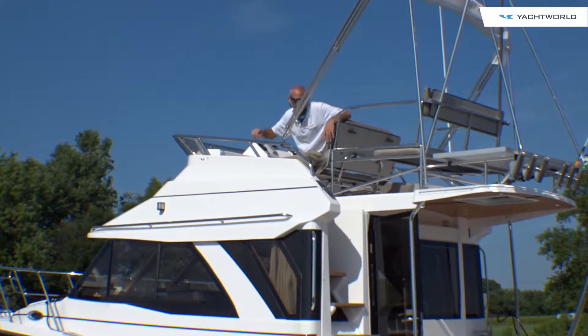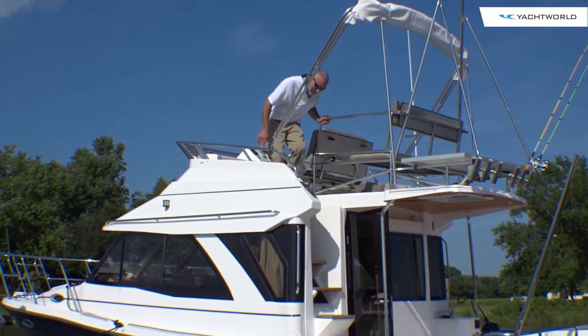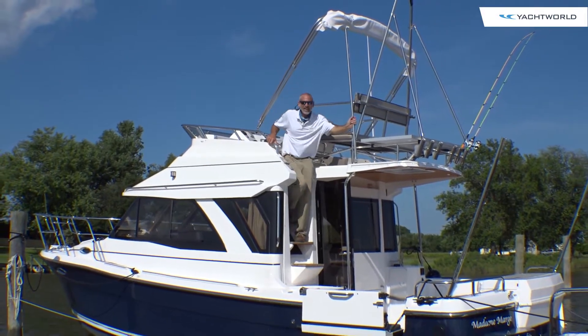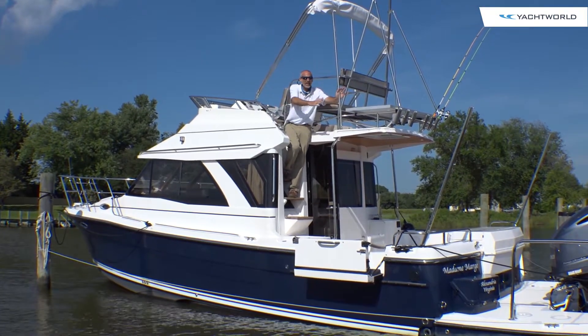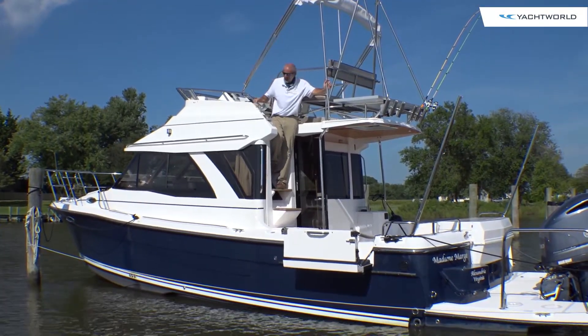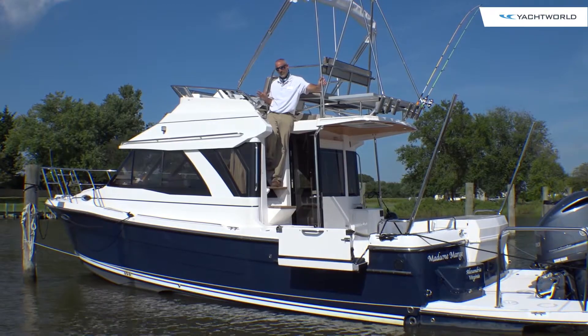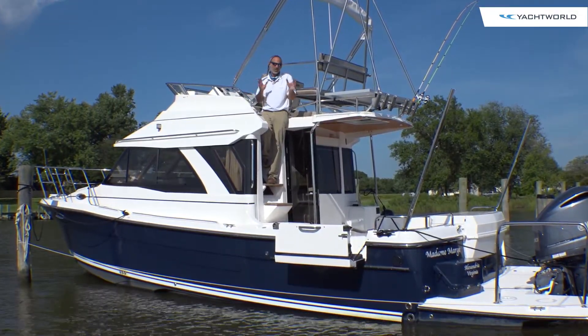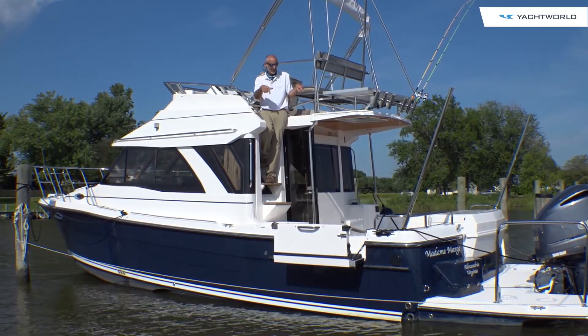What are you going to do? Well, if you see this beefy thick stainless steel hinge right there, you might guess — yeah, this whole top can be folded back and folded down so the boat is trailerable. In fact, that's just one of the many, many things on this boat that transforms from one shape into another. Come on aboard and let's take a look at some more.